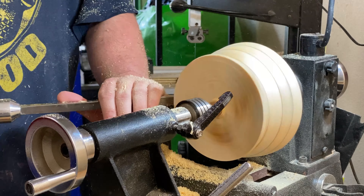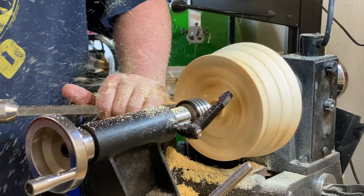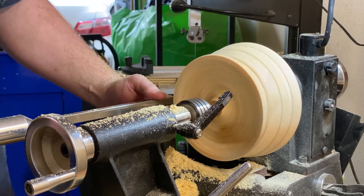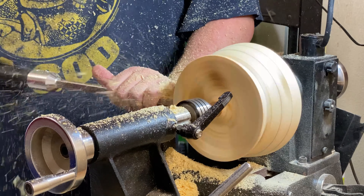This is the first glue-up project like this that I've done. I've seen quite a few done from other creators on YouTube, but I have not ever done one. And I'm really happy with how this first one came out. I think I'll be doing more in the future.